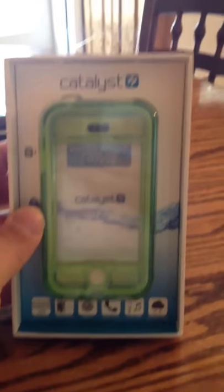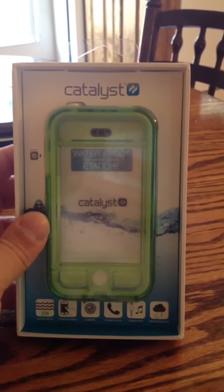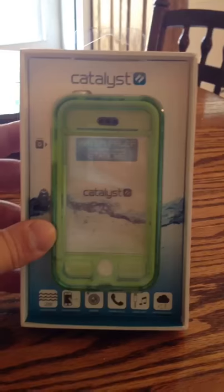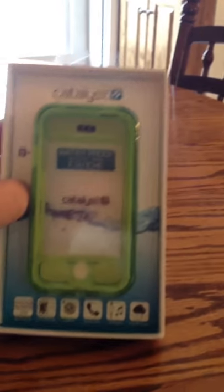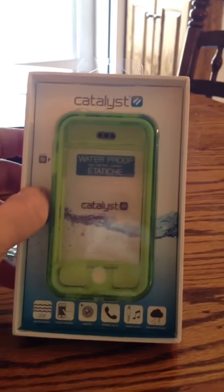I opened it up and got the extra O-ring here and the green glow-in-the-dark escape capsule. Really excited about this. I am looking forward to testing it and getting it out in the backyard pool, taking pictures of my kids. They are probably just as excited about it as I am.